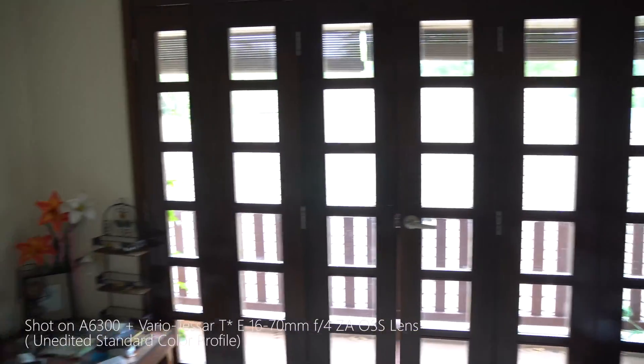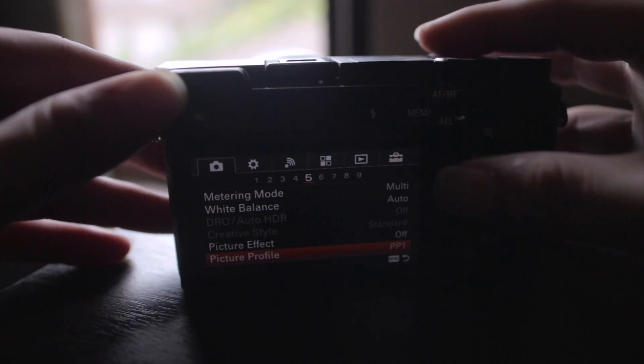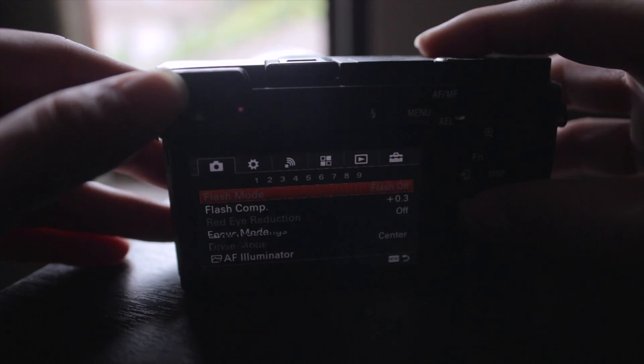The next con is rolling shutter — the a6300 really suffers a lot from this issue. Plus, it doesn't have in-body stabilization like its bigger brother, so if you're going to shoot handheld it is better to get a lens with OSS, or you may end up with unusable footage.